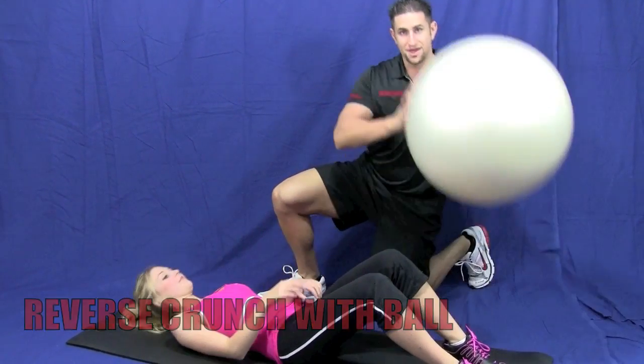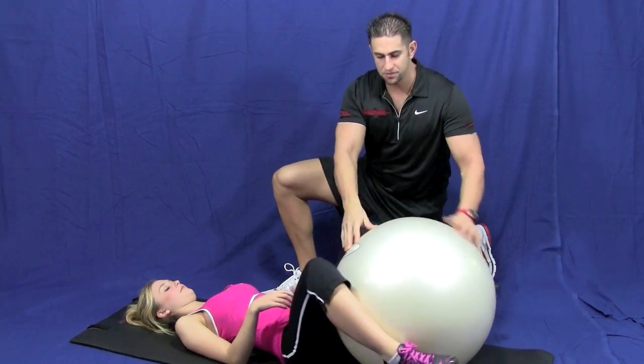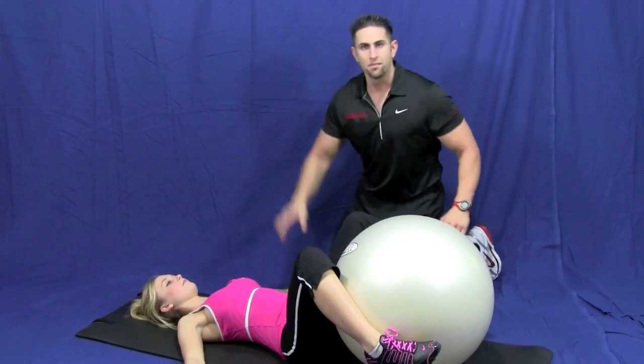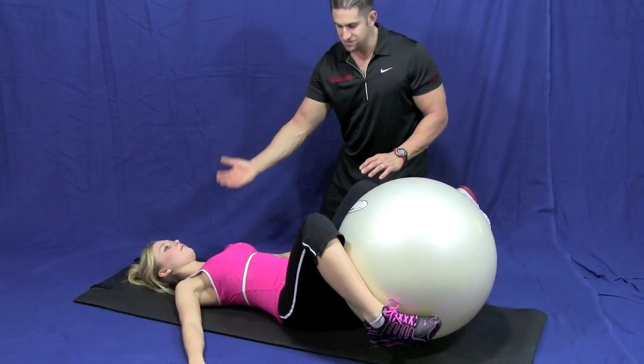Alright, go ahead and lie down. You're going to take the ball and put it directly between your legs. Hold on to it nice and tight. Palms out nice and wide. Beautiful. Palms down. Keep your head nice and rested.